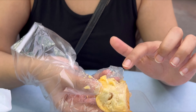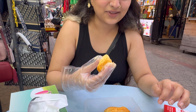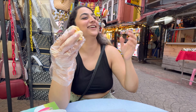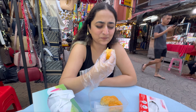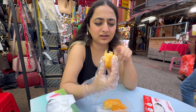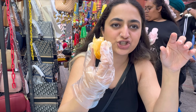Is it supposed to look like this? I thought it's supposed to be this color throughout. It is soft and mushy. It has a layer on the outside, and once you bite into that layer, the texture is like custard — mushy and really soft.